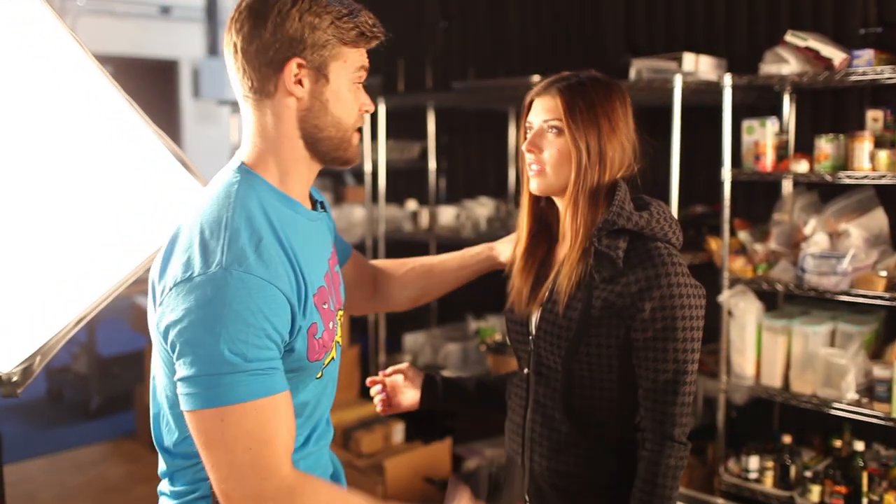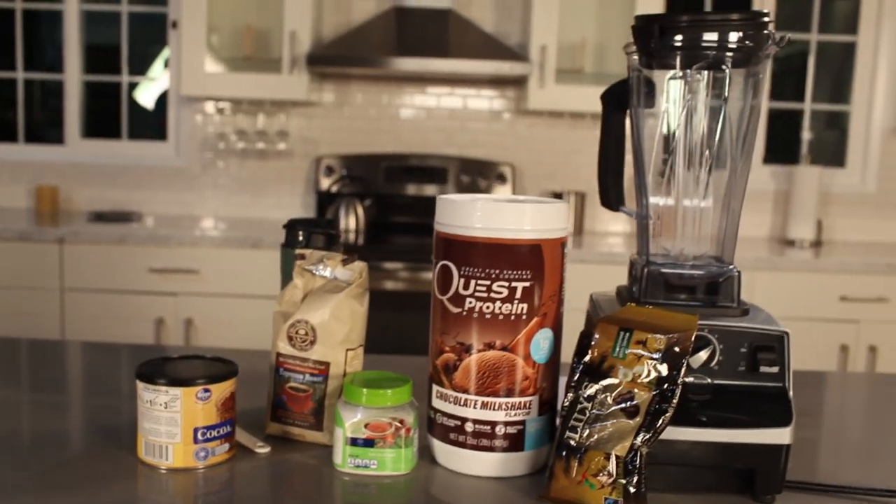No, not yet. Let's just hang out here in the kitchen and make a nice protein shake. The Java Jolt — protein packed full of protein and caffeine to give you energy throughout the day. So if you're feeling down, the Java Jolt is going to pick you right back up. I'm talking to you, baby. Let's make that protein shake.